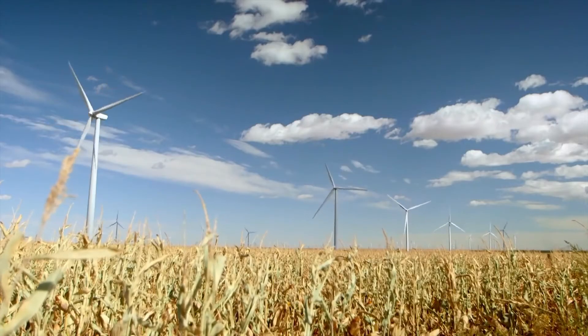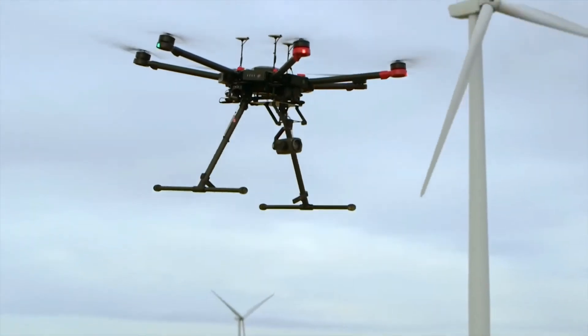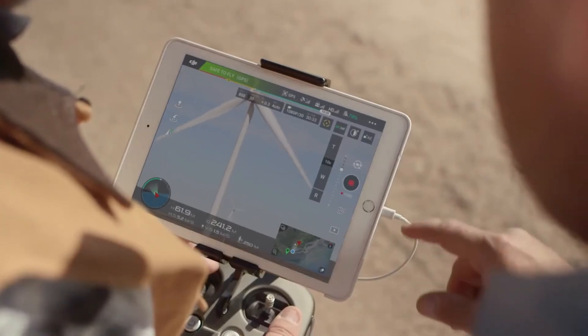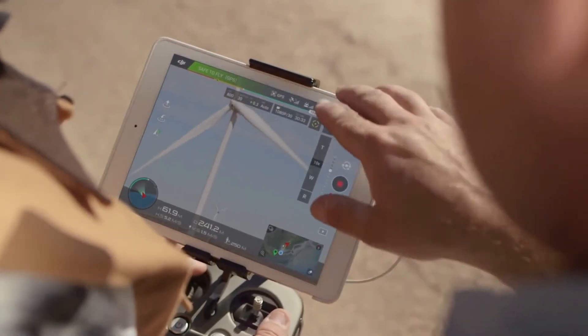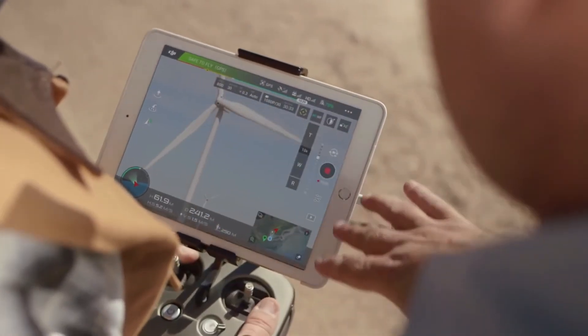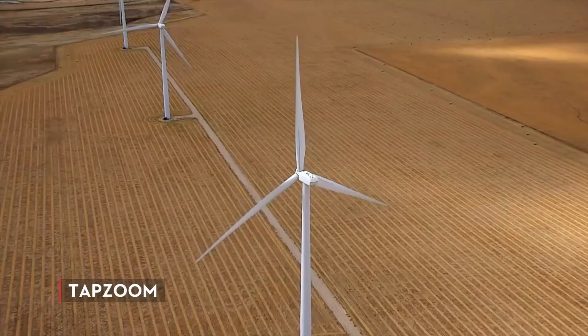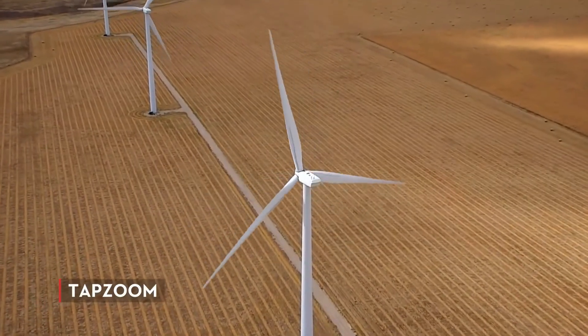The Zenmuse Z30 also includes new smart zoom features that are readily available through the DJI Go app. Intelligent features like tap zoom allow us to be quick and accurate with very little effort. You simply find your subject, tap on the screen, and the camera zooms right in for you so you can focus on getting the shot and working with your client.